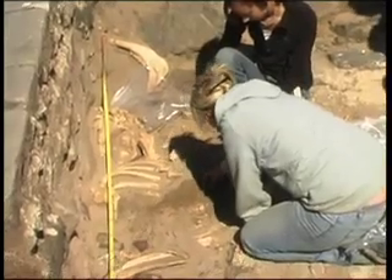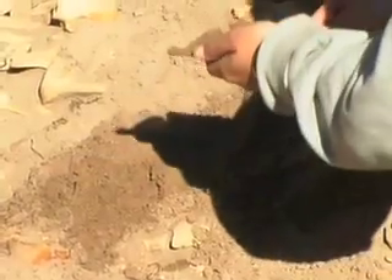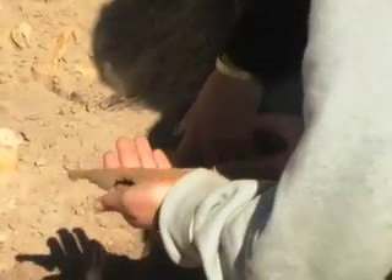Similarly with the cattle, they'll tell us what kind of cattle they were. If they're young and male, chances are you're dealing with a milk herd — so things like that will also be identified from the faunal record here.